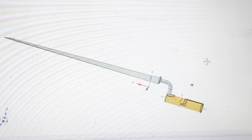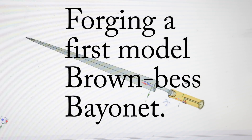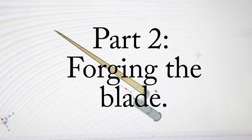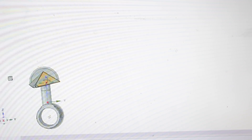Hello YouTube, welcome back. This is part two of forging a first model Brown Bess bayonet. In this episode we're going to start forging out the blade. The blade is a triangular section with a double fuller down to the point and a roundish collar at the top.